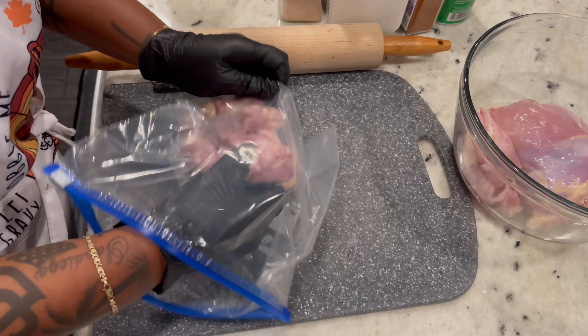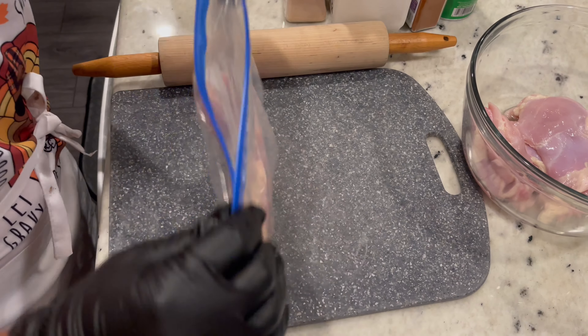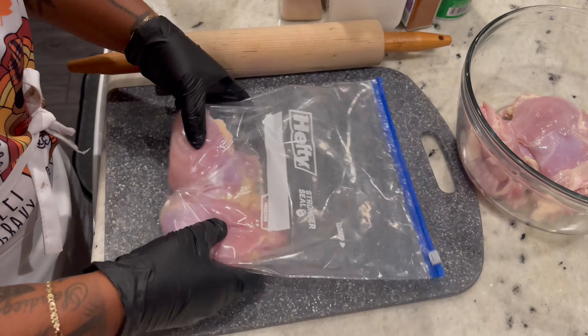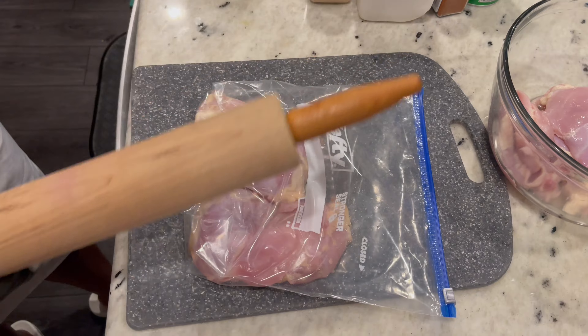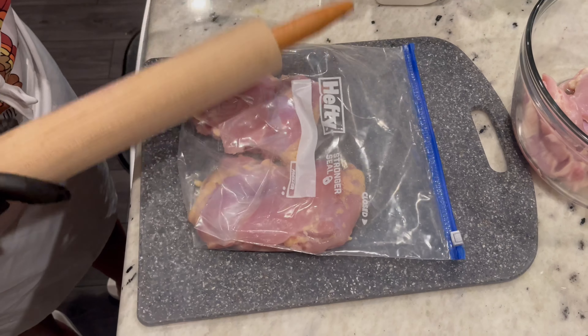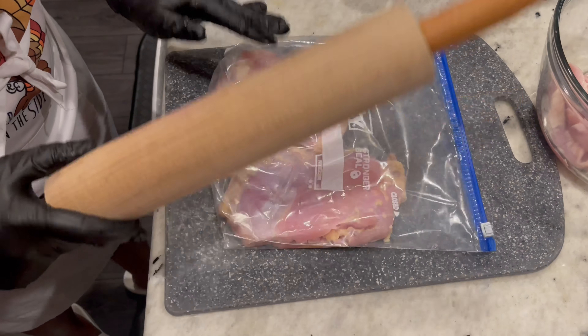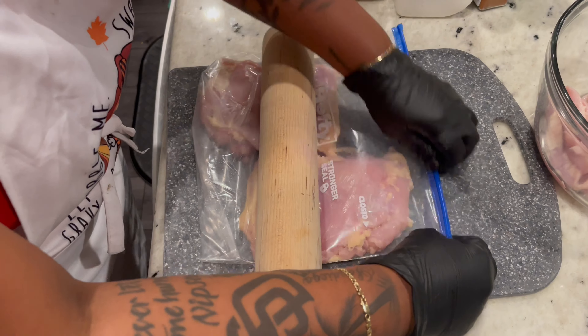We're going to thin these out, so I'm just going to put a couple in here. If you have one of those meat tenderizers — the mallets — use that, but I don't have one, so I'm just going to use this.